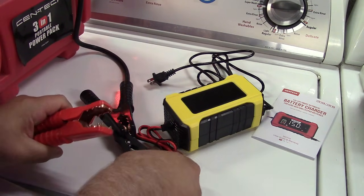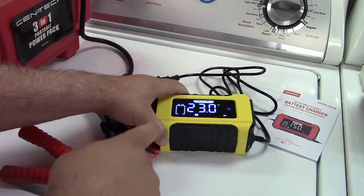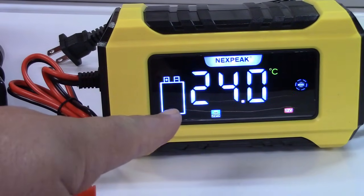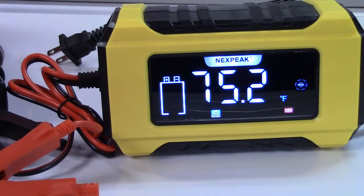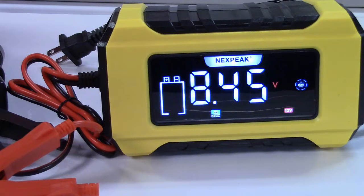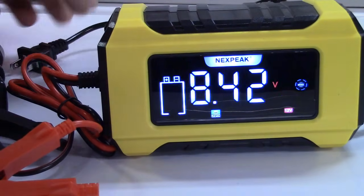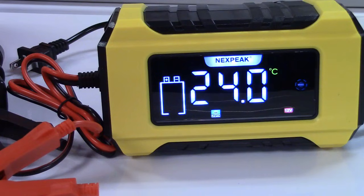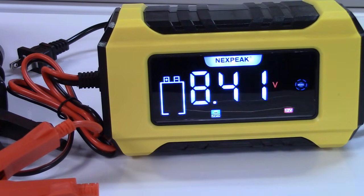I can hook up right to these cables since they're connected directly to the battery. Looking at the screen, you get your voltage, the temperature in Celsius, your voltage again, and the temperature in Fahrenheit — it does both for you automatically. Right now we're not plugged in so it's just monitoring. This being a 12-volt jump pack, it's reading 8.3 to 8.4 volts — that's not going to do any good, so we'll plug it in.